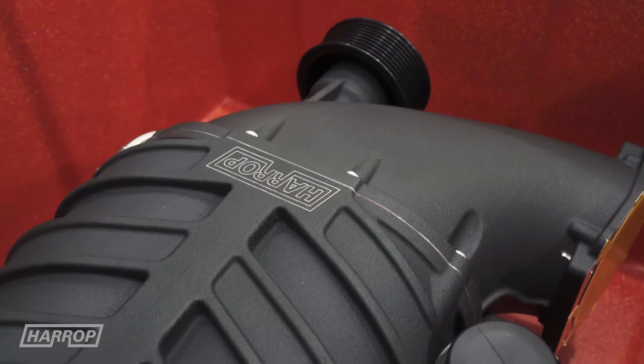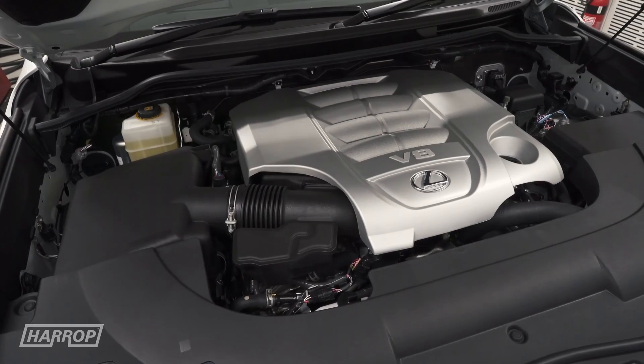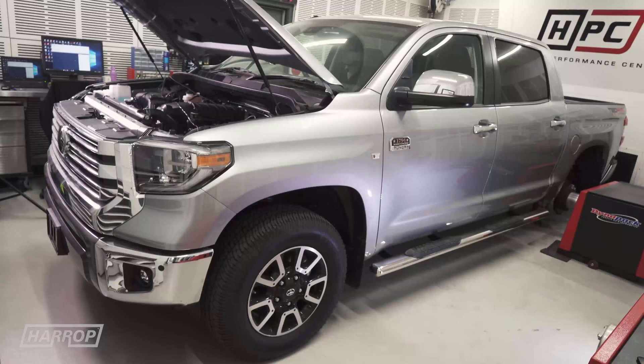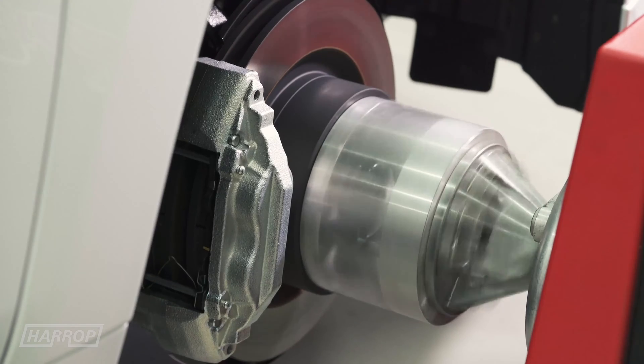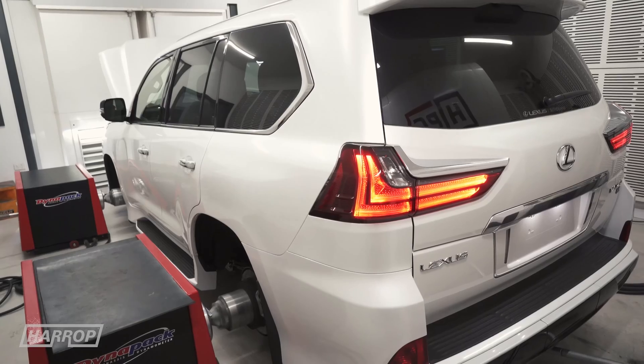Prior to installing the Supercharger Kit, which has been specifically developed for this 5.7 litre 3URFE V8 — also found in the Tundra platform — we ran the Stormtrooper spec Lexus up on our all-wheel drive hub dyno and measured peak power at 260 horsepower.